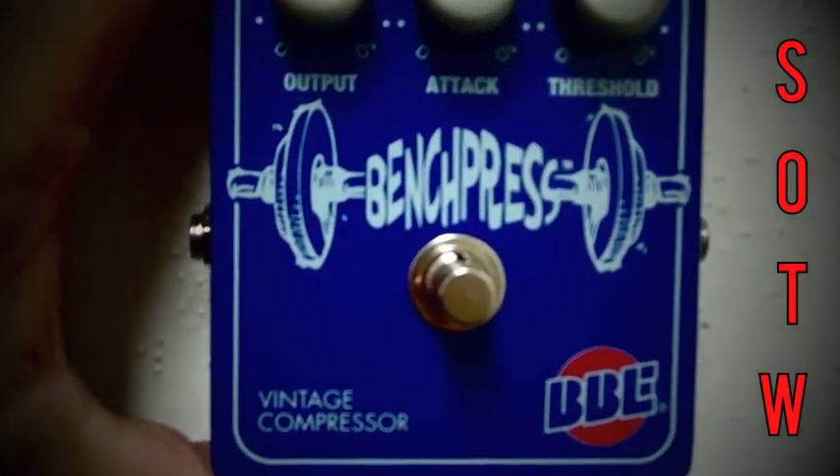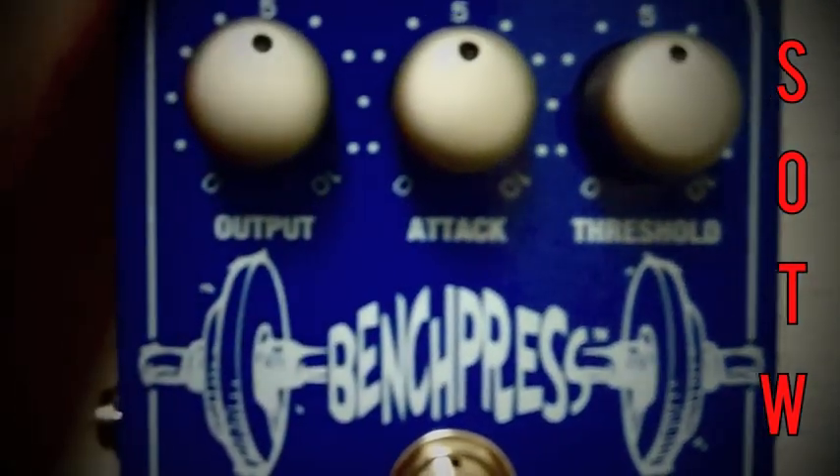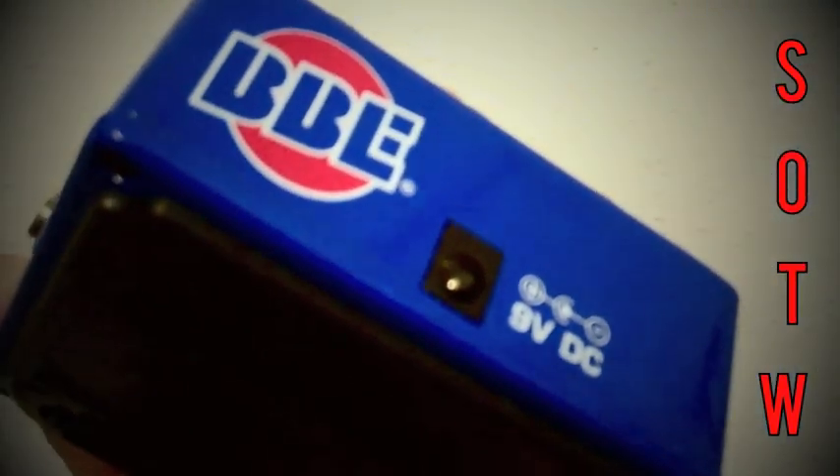Overall, I'm impressed with the BBE Bench Press. They did a good job of capturing that vintage tone and vintage look within an affordable price range. You get the evenness of the notes but you still have the punchiness, the control, and transparent tone — everything you want in a compressor.